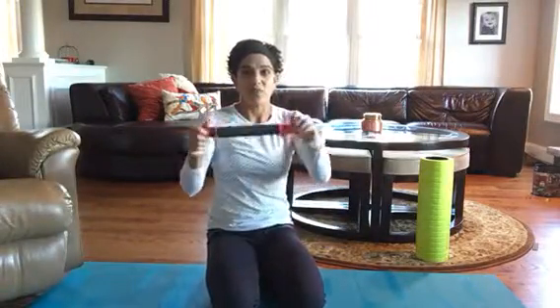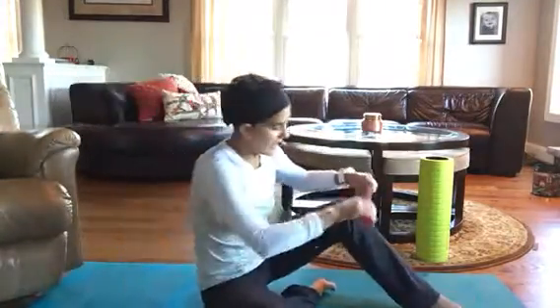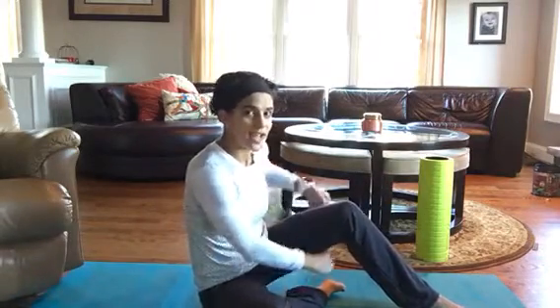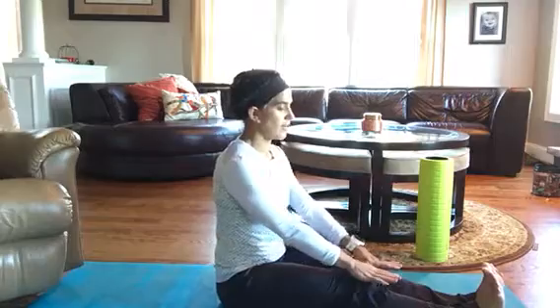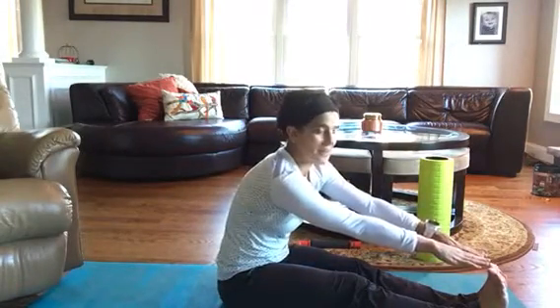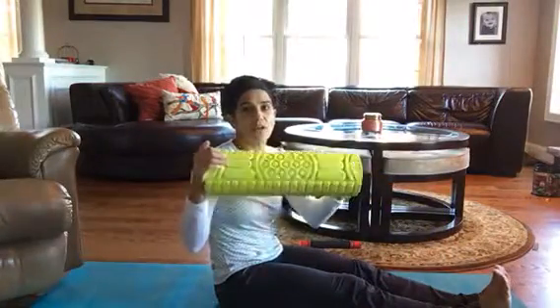Tiger Tail also makes this wonderful little roller, and you can just use it to roll out some rough spots. Right now the left hamstring has been giving me some trouble, so I'll just sit there and use some pressure to roll it out. You can also do your normal stretches for hamstrings — sit up nice and tall and try to reach for those toes.